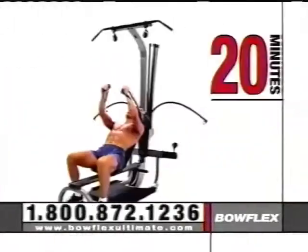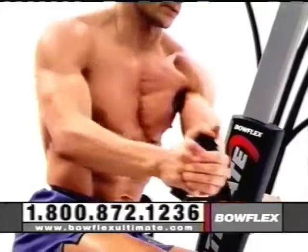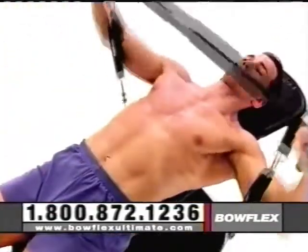In as little as 20 minutes a day, three times a week, you can get real results that can change your entire body. With over 90 health club quality exercises and up to 410 pounds of resistance, it's like having an entire gym in your home.